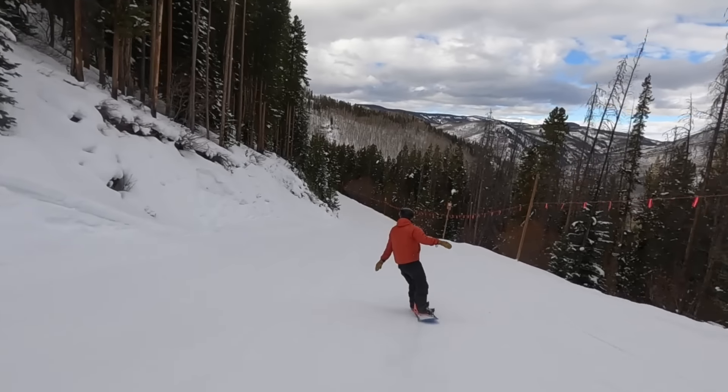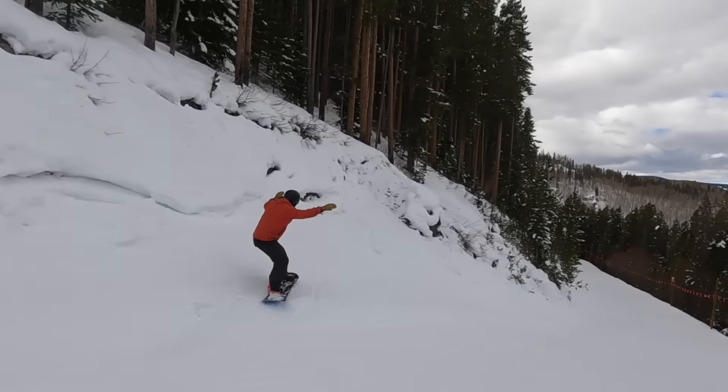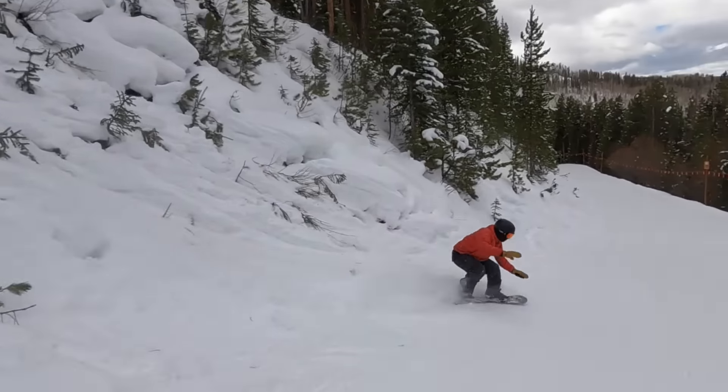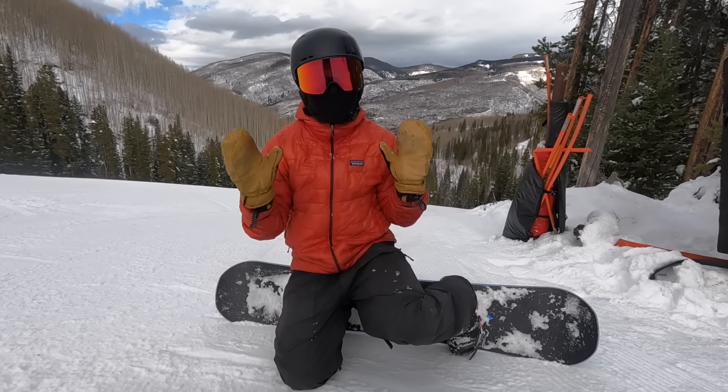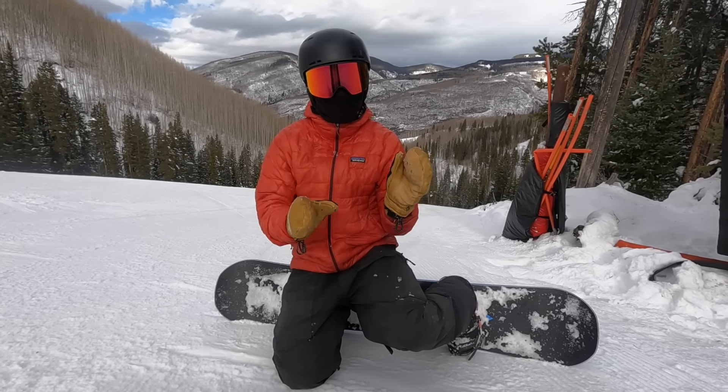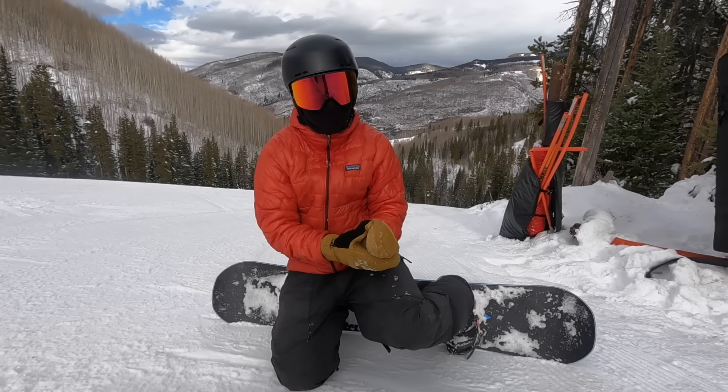That is gnarly. Alright guys, we're going to end it there. If I missed anything, definitely let me know in the comments below because I can always make a version 2.0 of this video. I have notifications on my phone so every time you comment I read them — I might not be able to respond to them but I will read every single comment.